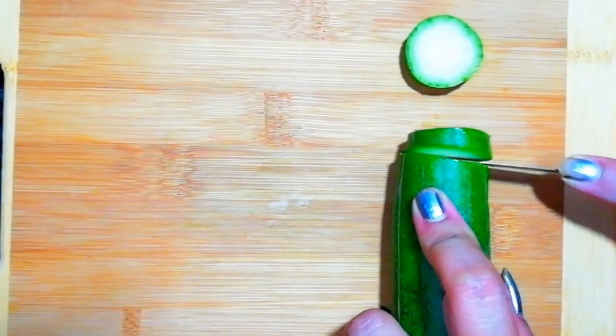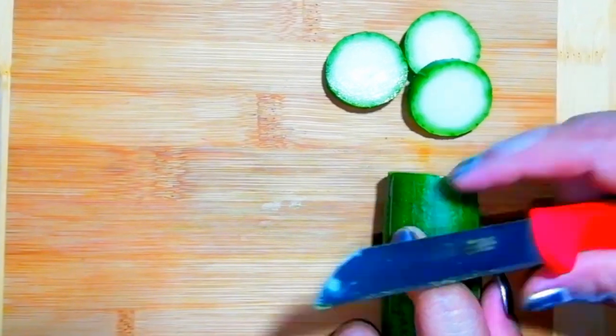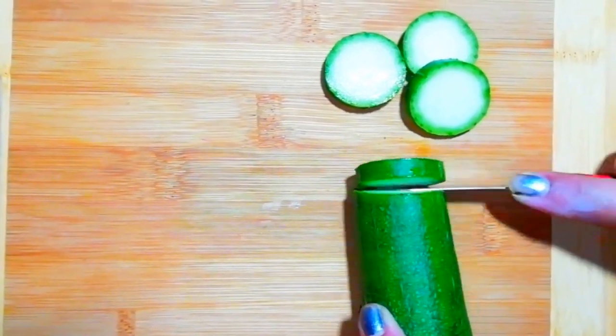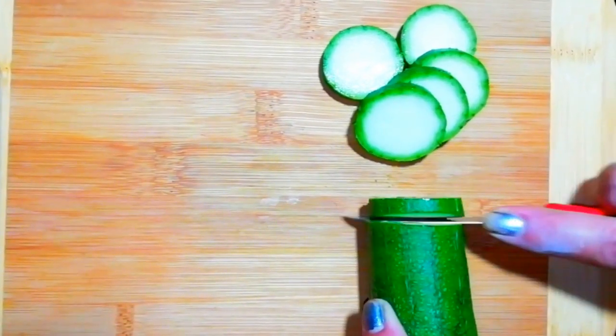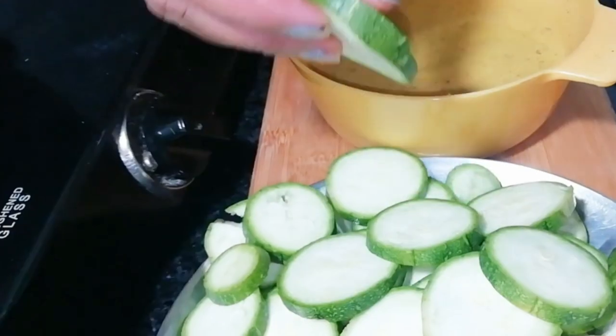Similarly, we will cut the onion as well as the pepper. We will cut the olives. Look at this — I have cut it. We will cut the entire thing like this. I have cut it. Now we will dip it in the batter.